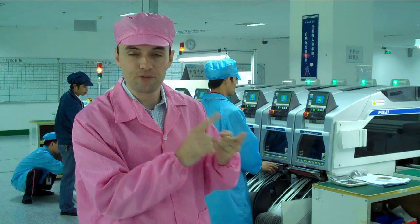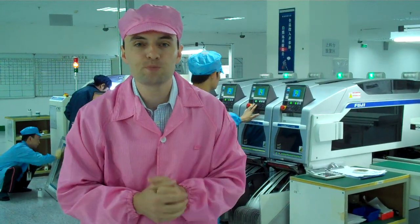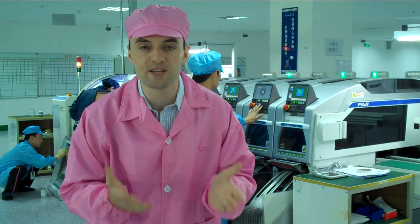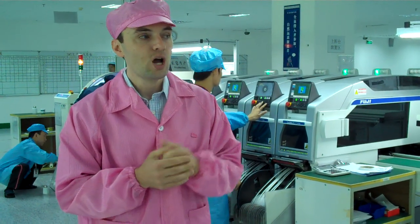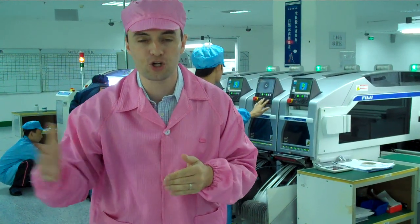We have four machines. The first machine, as you see here, is a medium speed machine. The medium speed machine is used for setup and testing. The next three machines are high speed and they're used for full production of the PCBA motherboards.